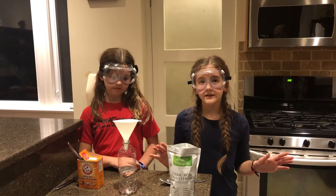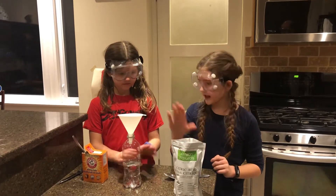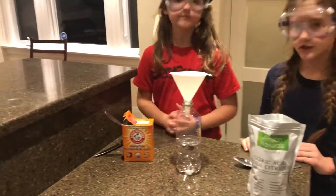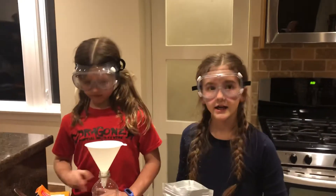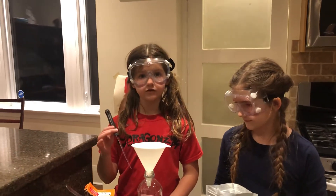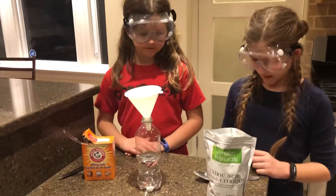Hello everyone, welcome back. Today we are going to be mixing citric acid and baking soda to make a reaction that will release carbon dioxide into a balloon on top that will make it blow up. We are going to be using a knife with a stuck pot and we're also going to be saving. So let's get started.